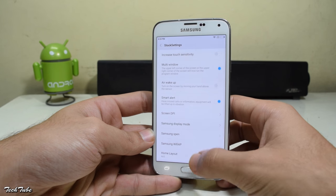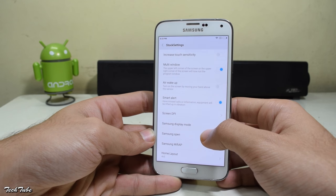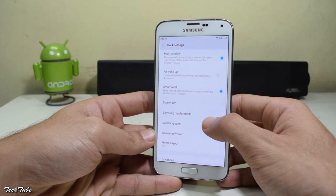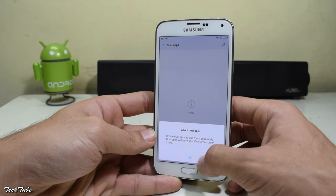You also get a dedicated settings tab for the stock Samsung settings, such as multi-window, smart alert, screen DPI, and the S Pen as well. You also get dual apps.